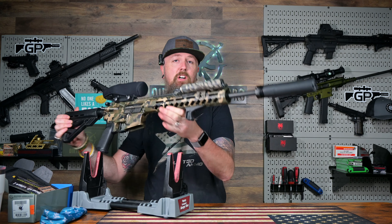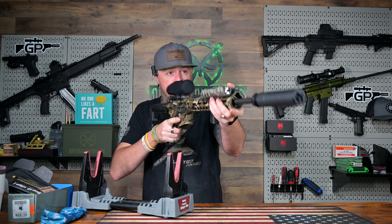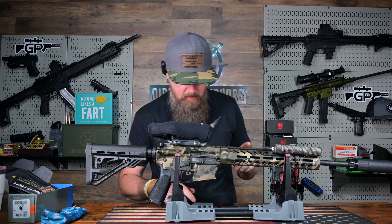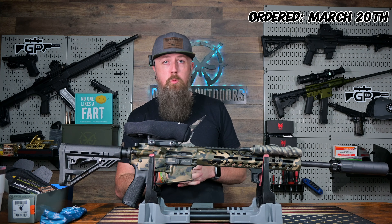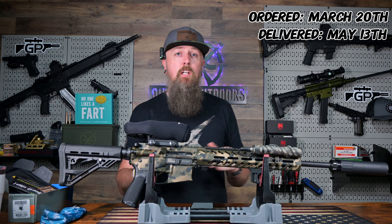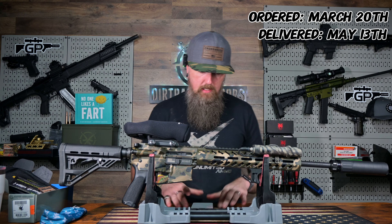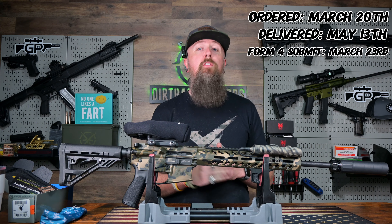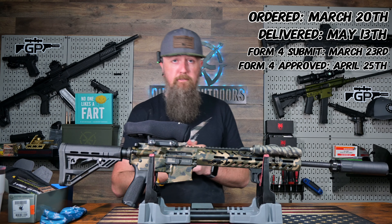That's it — this thing is on there and it is freaking awesome looking. I've got notes, exact dates right here on my phone. The date of order was March 20th, 2024, and it was delivered three days ago, May 13th. Today is the 16th when I'm shooting this video. The Form 4 was submitted through Capital Armory on March 23rd, and the ATF approved the Form 4 on April 25th.